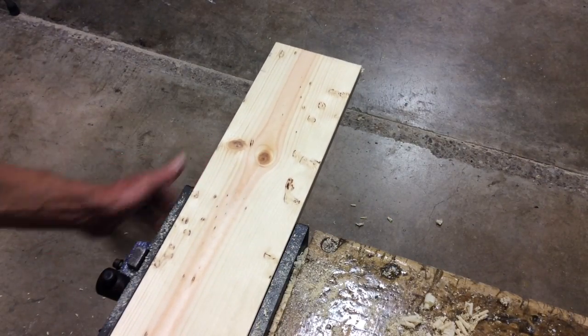The sides are done. Now I need to cut the bottom one-by-six pine to ten inches.